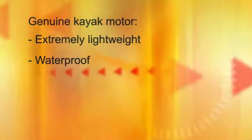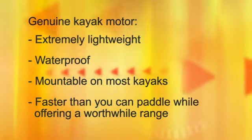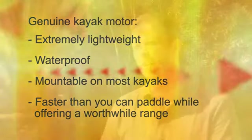You may have seen other motors attached to kayaks before. But to be really suitable for use on kayaks, a motor should be extremely lightweight, waterproof, mountable to most kayaks, and it should be faster than a kayaker can paddle while offering a worthwhile range.